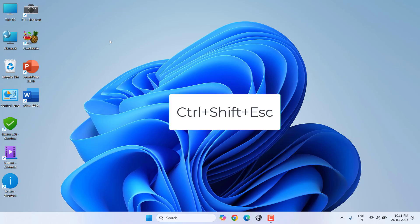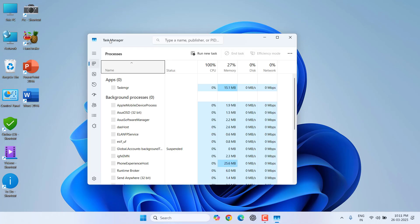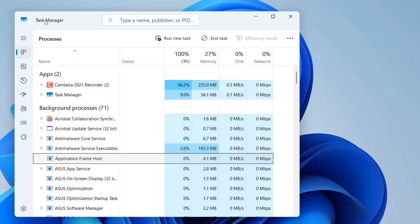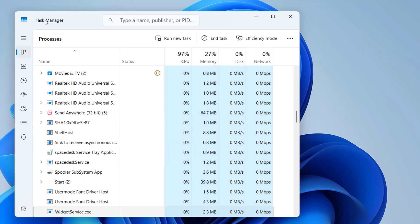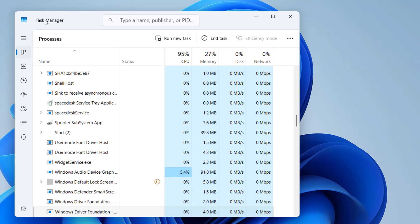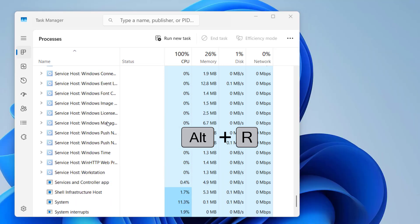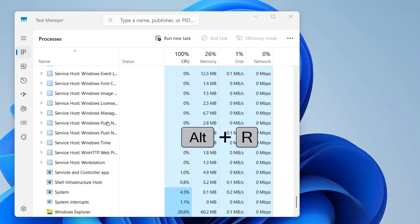Hold Ctrl, Shift, and press Escape from your keyboard to open Task Manager. Use the down arrow key or press W to go to the W section. Find Windows Explorer — once it is selected, press Alt+R to restart Windows Explorer. This will hopefully fix your problem if your mouse left or right button is not working.